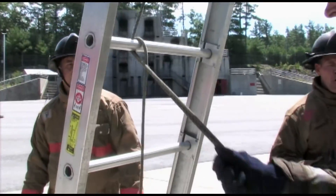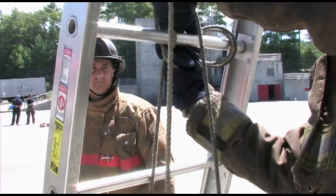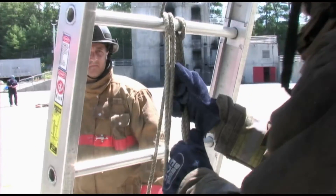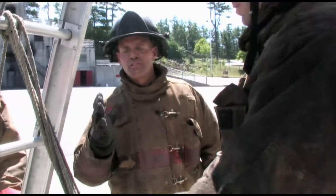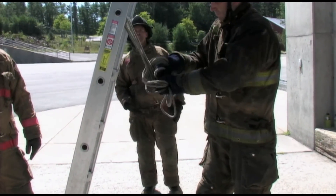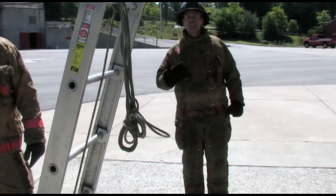With the 35, 40, 45, and 50-foot ladders, you will have significantly more halyard. Putting it in half and tying it off in that manner will be advantageous — otherwise there would be halyard hanging on or touching the ground, which cannot happen. If the halyard was longer still and touching the ground — as possibly with a 45 or 50 — the butt firefighter would use some type of method, a loose figure of eight, just to keep it off the ground, something that is easily untied.